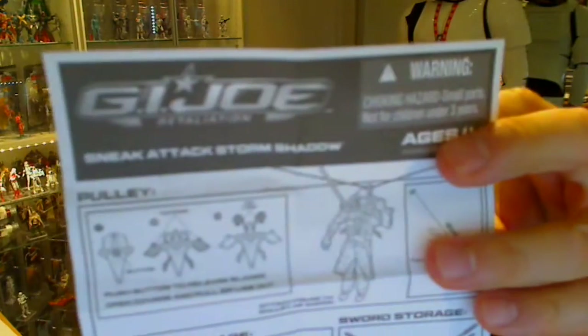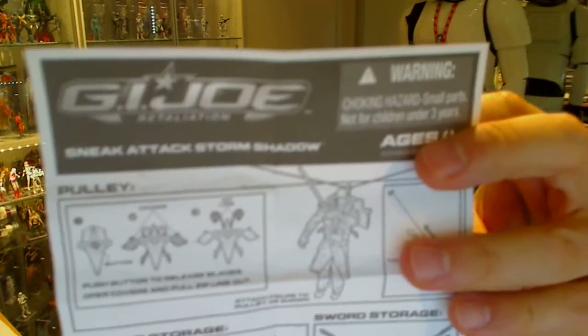Hey, this is flat guy for TickSushi.com, giving you a look at a brand new G.I. Joe figure from the Retaliation line. This is the Sneak Attack Storm Shadow.